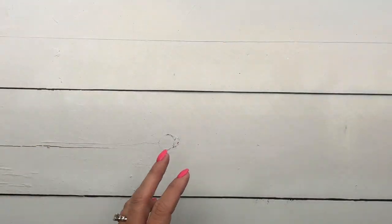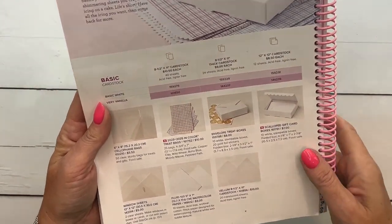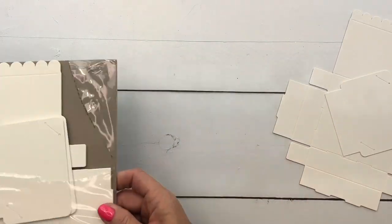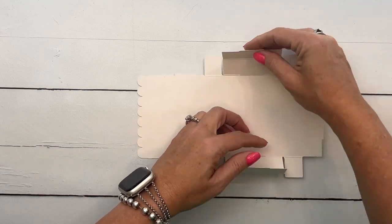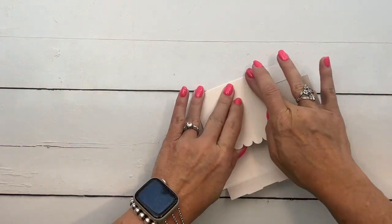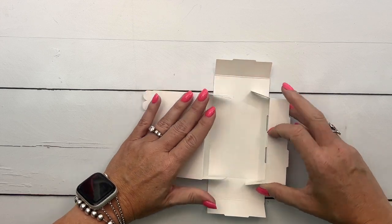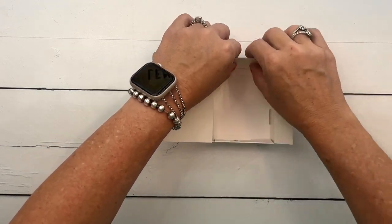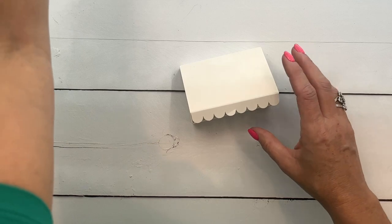Let's put the box together first — it really is so simple. It comes pre-scored. You get 10 in a package for just $7. These will be great around Christmas time, especially when you're just handing out gift cards to people. Just fold in all those score lines; you can use your bone folder to make them extra crisp. Take these four tabs and fold them in. Then fold in the sides — and because it has this little notch, it's going to stay closed. You don't even need to adhere it. Then the front folds down. Easy button for sure.